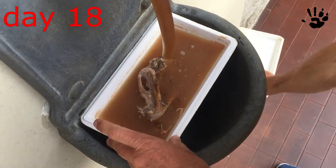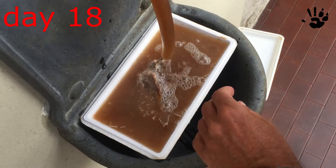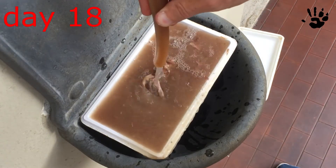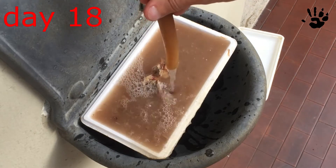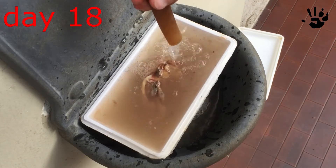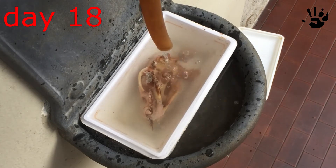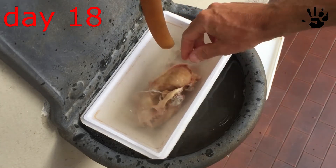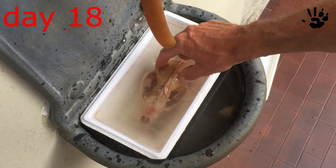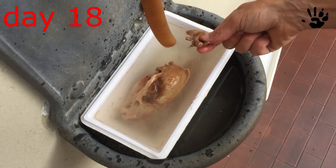Keep on going — every week or so change the water and remove the skin and flesh scraps. Some skin. And these are a couple of vertebras.